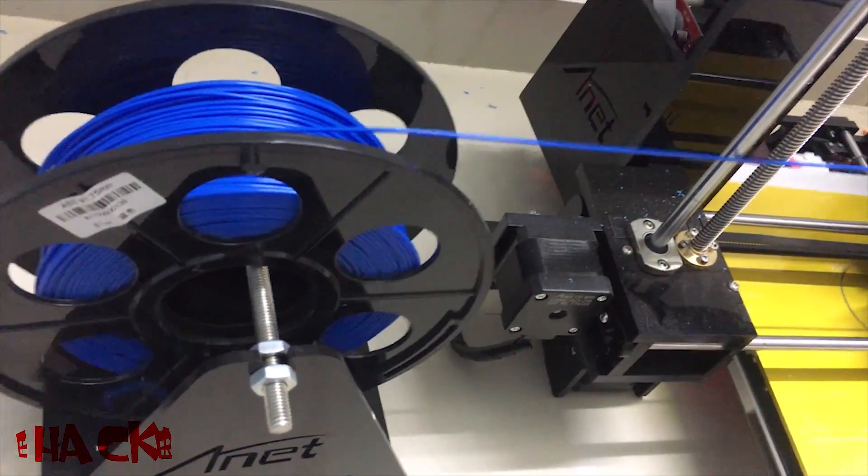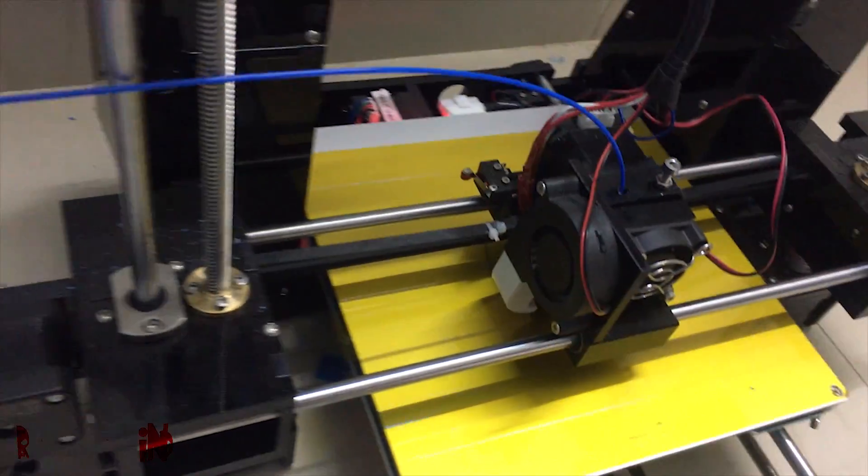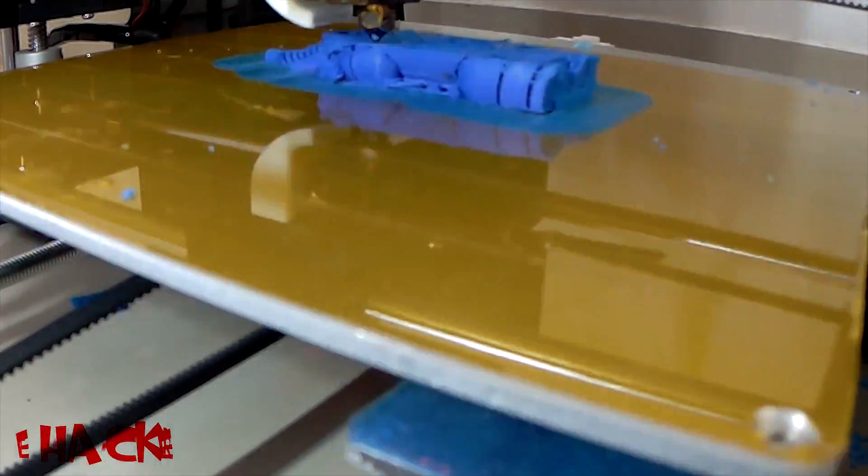This is the ABS material filament which will go through the heated nozzle and will make shapes according to the order. Here I am making an elephant.